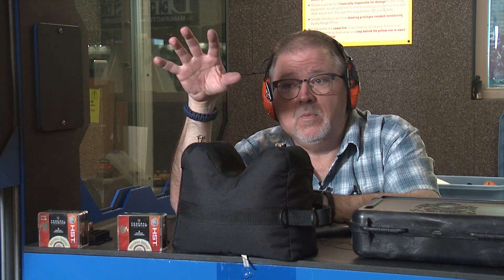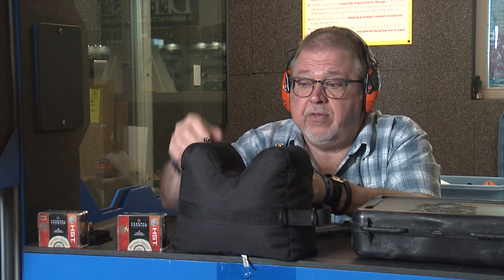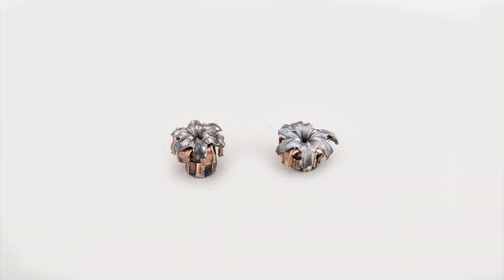Even though this block doesn't give you 100% the performance of ordnance gel, the wound channels were pretty impressive. There's a reason why they make a specific round of ammunition for a compact pistol like this — the micro pistol. If you ever want a really good and effective bullet or ammunition for the 3.3 inch barrel, this Federal HST 150 grain Micro performed perfectly — it opened and expanded perfectly.